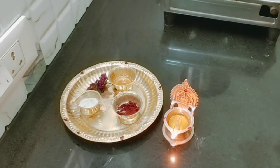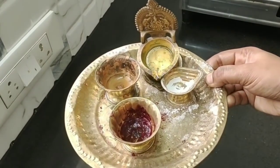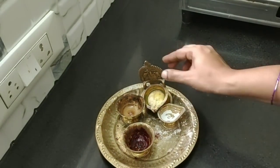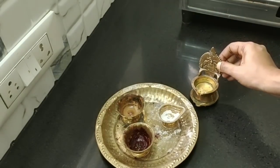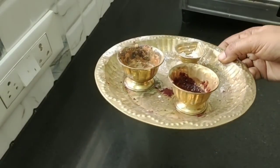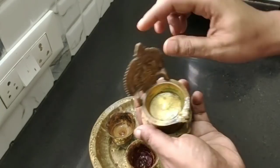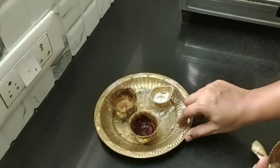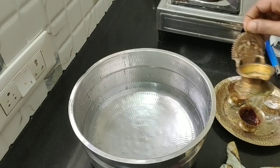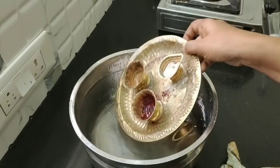If you are going to watch this video, please click on the bell icon. Now we are going to start cleaning. We will open the bell icon and don't forget to close it. We will try the bell icon and keep it.